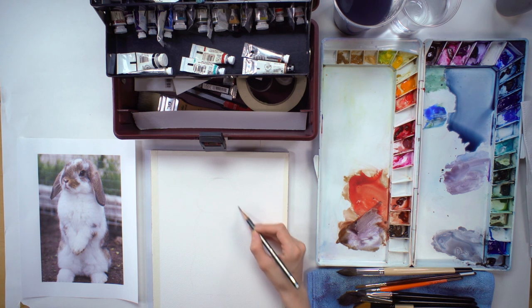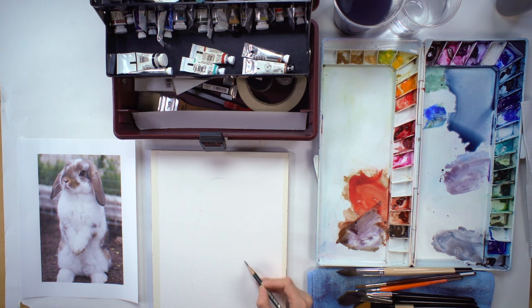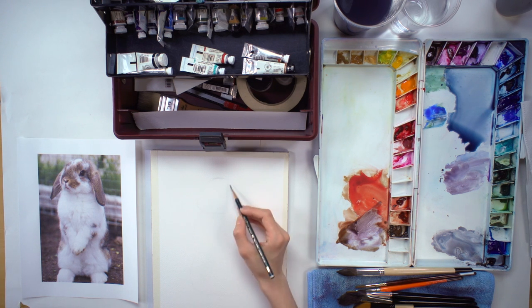It's a fairly easy shape — kind of just two or three ovals stacked up together. So fluffy.